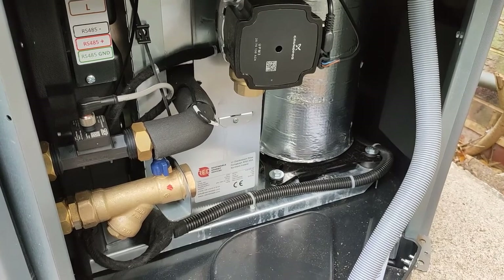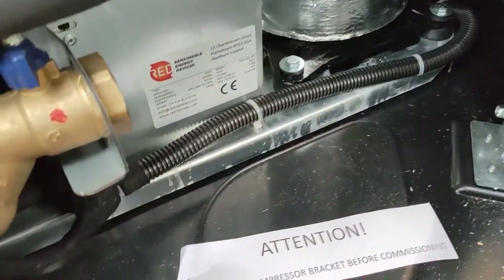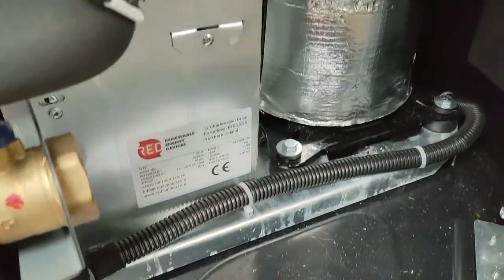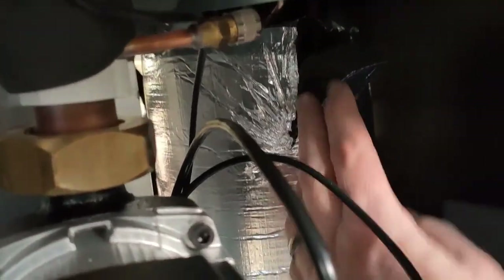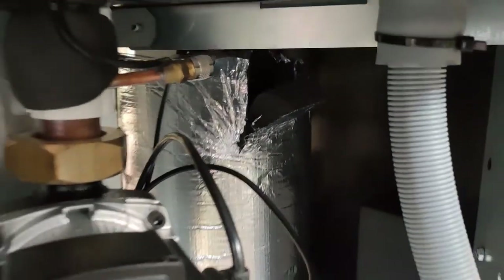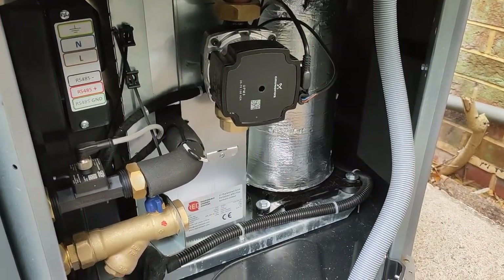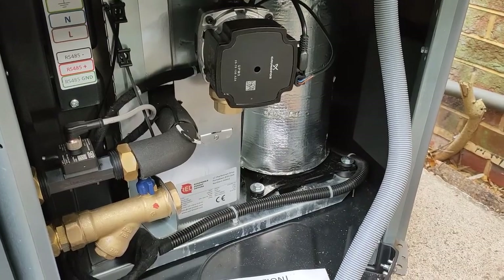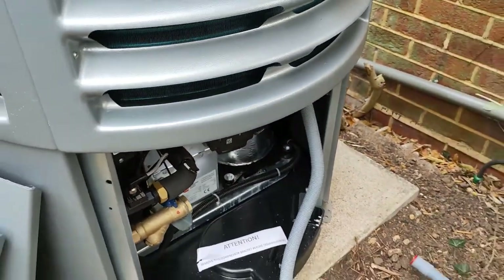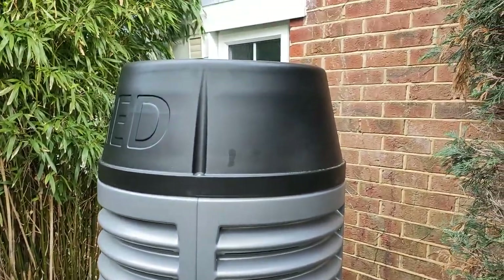You will see a little sticker here that says 'Attention.' When you look up inside here — it's already been removed on this unit — but there is a bracket that connects on here. You can see the compressor, and it comes across and up into the roof; it's a piece of metal. It has to be removed; if you don't remove it, it makes the unit really, really noisy.